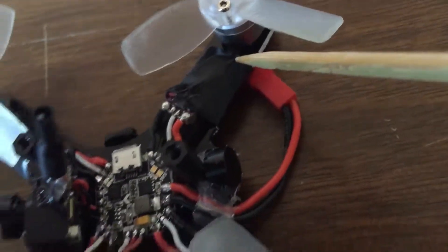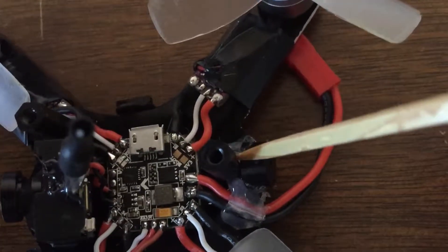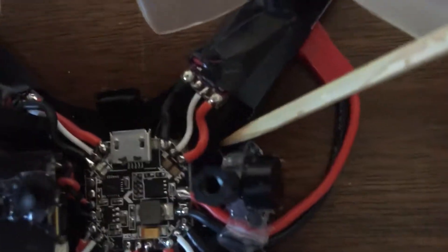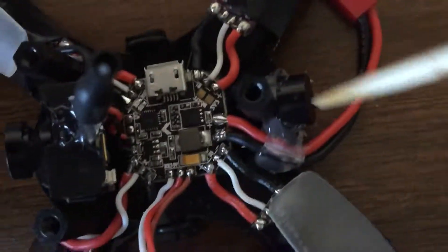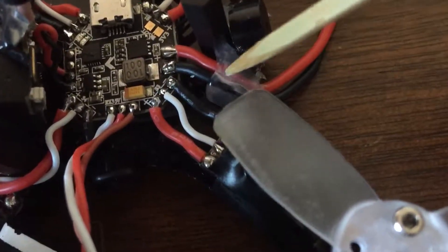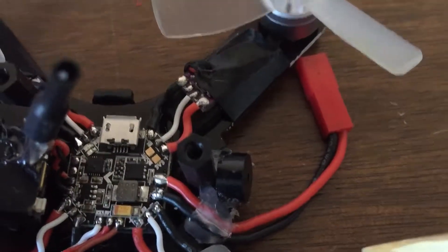Everything soldered up here. Got the buzzer actually running back over and around — you can see the wire right in here, and the other one's on the side, actually glued in place back here to hold the thing steady, as well as holding the power lead to keep it from popping up into the props and getting chopped.